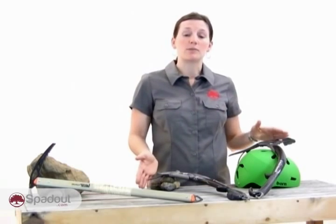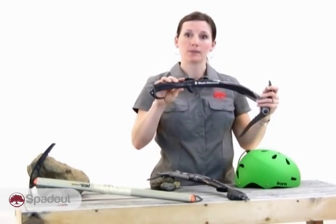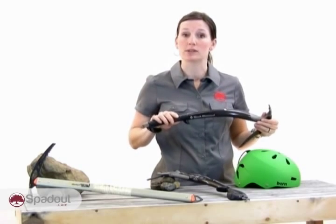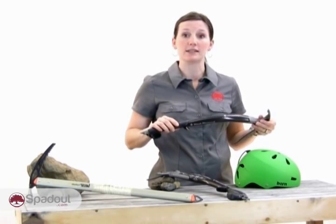Ice climbers will want a set of ice tools. Ice tools are usually about 50 centimeters in length and have highly curved shafts like this. They can allow multiple positions to hold the tool, allowing the climber to swap tools on the fly — a benefit for those more advanced crossing techniques.